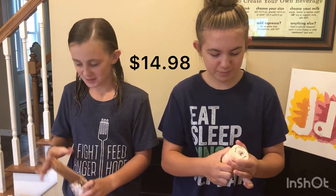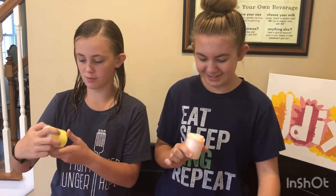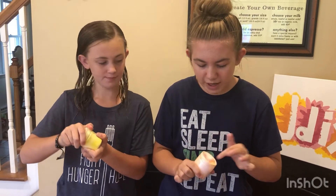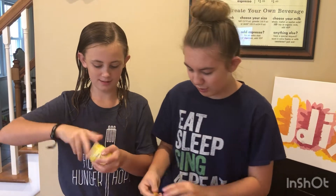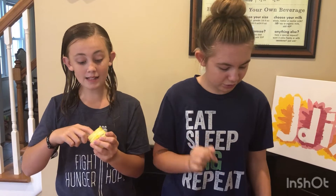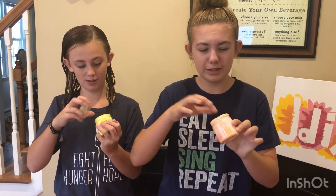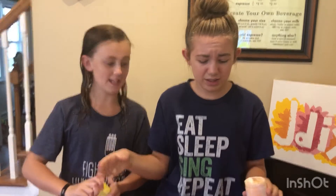Where's my peach slime? This one's so nice, I actually like this one. That smells like pineapple — that actually smells really good. We are going to time-lapse this part where we knead it all together, and then we're going to give a review on each slime.